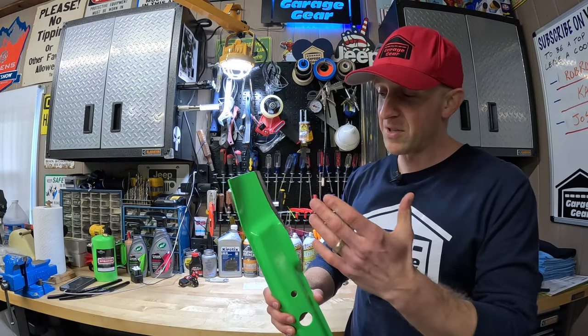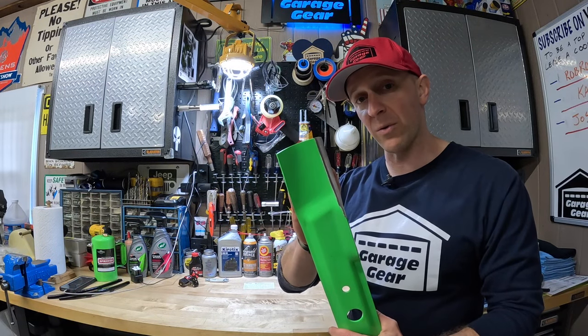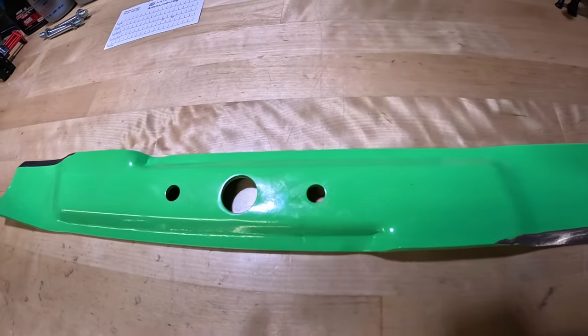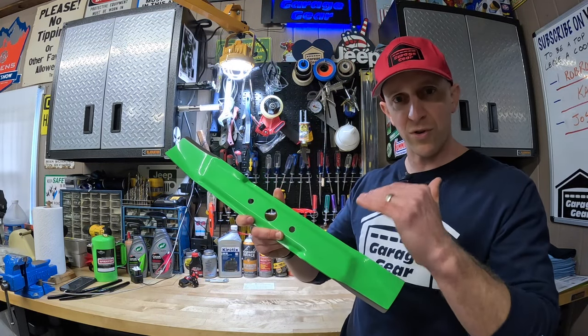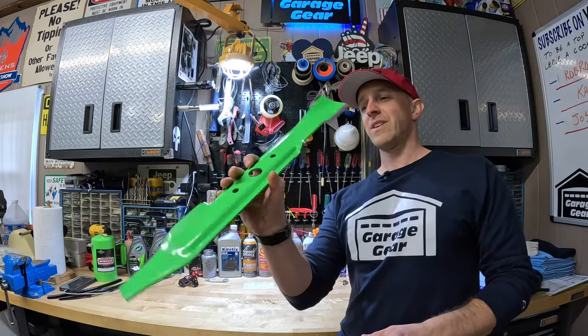Number six: lawnmower blades. Having a spare blade on hand is helpful because you can pop the old blade off, pop the new one on right away, and then sharpen the other one when you have a moment. You can get a spare blade that's a direct match to your OEM blade — they're pretty inexpensive. Or you can go with a more advanced blade that might be more durable and wear down more slowly. Some blades are also better for mulching or bagging. Either way you slice it, having a spare on hand is a smart decision.